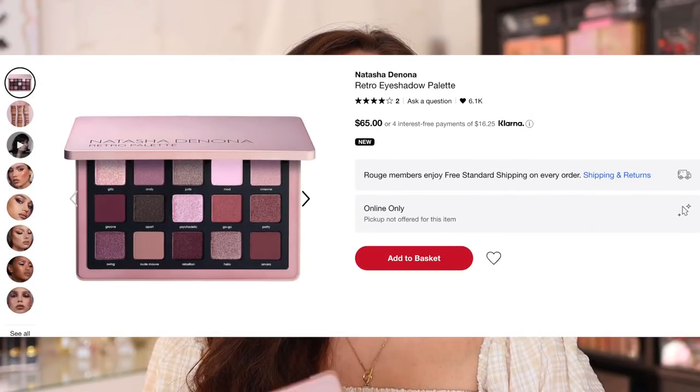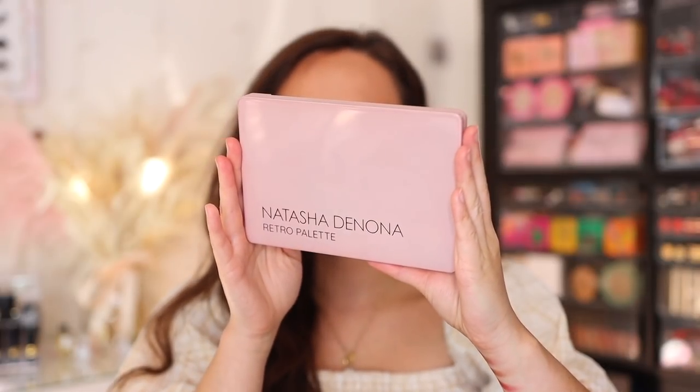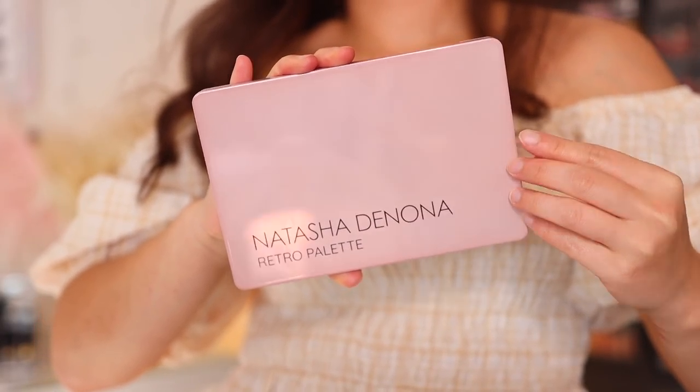I'm going to start off this review by saying that this is a very good palette — no duds in this palette. We have the Retro Eyeshadow Palette, this is $65. You can currently get this on the Natasha Denona website, Sephora, and Beautylish. I personally picked this up yesterday on the app from Sephora. I did pay for expedited shipping so it came fast. I believe it's coming into stores at Sephora on the 9th.